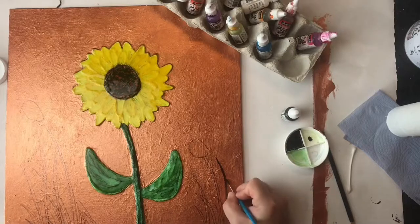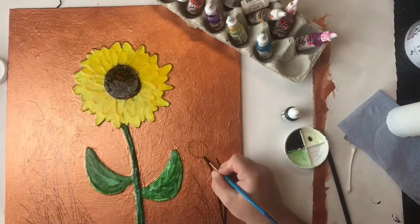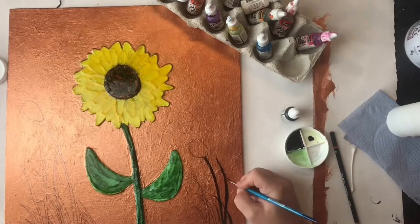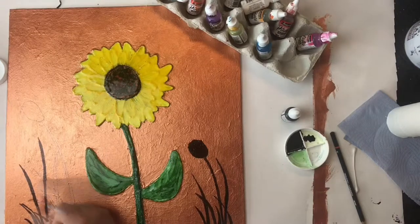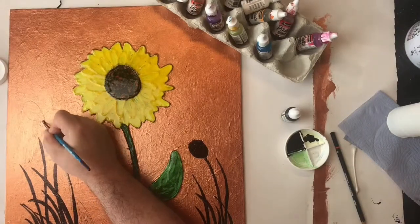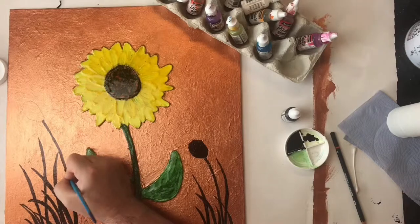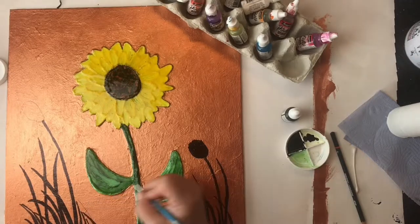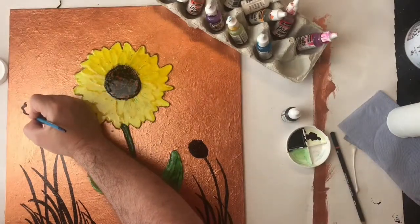Now because the flower is right in the middle I wanted to put something else to allow the eye to move around the picture. I'm using black alcohol ink to fill in the grass and some generic poppy-head silhouettes — I wanted these to be silhouettes rather than coloured. That black alcohol ink gives really good coverage. I always sketch in first because otherwise the grass ends up going in the wrong direction.